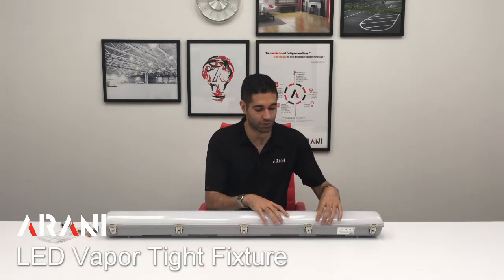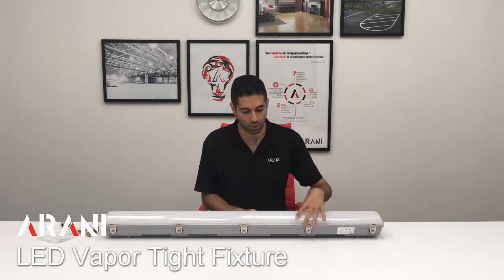It's also available in 347 volt. It has a very frosted lens so we don't see the dots of the LEDs. It's also DLC listed. For installation and closing, we use metal clips which adds to the quality of the product and its durability.